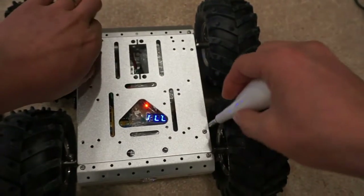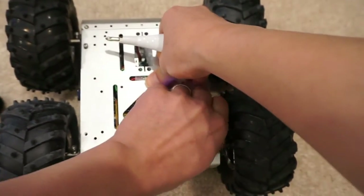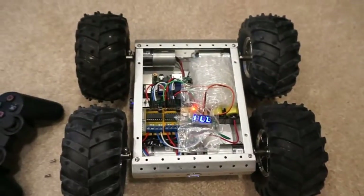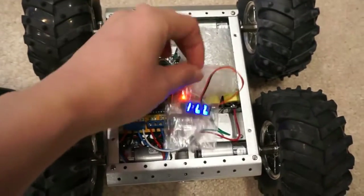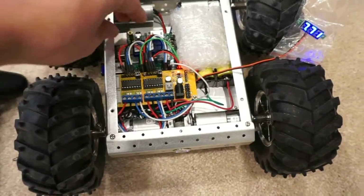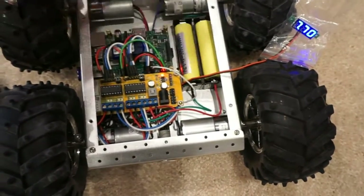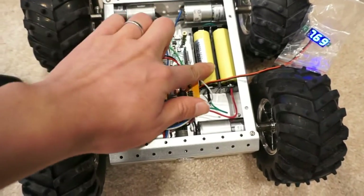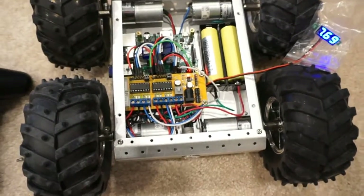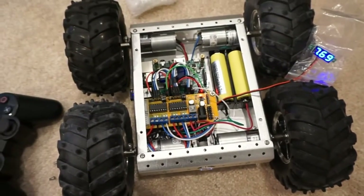And now let's open it. Here we can see this is a little display, and this is a driver — kind of the motor H-bridge — and this is a Raspberry Pi, and this is a Bluetooth module. Here are two 18650 batteries, and here are four motors. There is another little board under this board, which is a power distribution board.